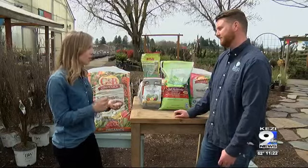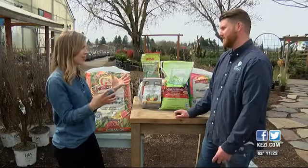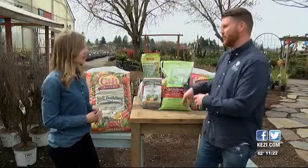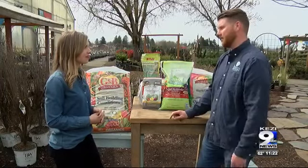You don't want to just dig a hole and dump all of this in and put your plant in there — that doesn't necessarily mean the plant is going to survive. You want to mix some of your native clay soil in with whatever you put in, so that the plant gets used to growing in some of the good stuff and some of the original soil that's already there.